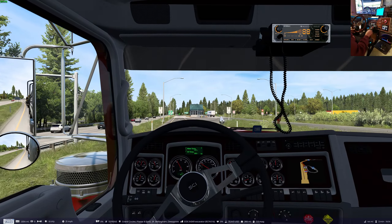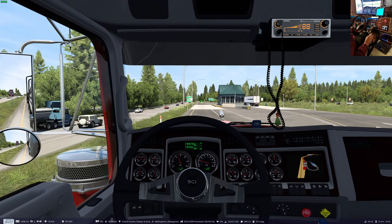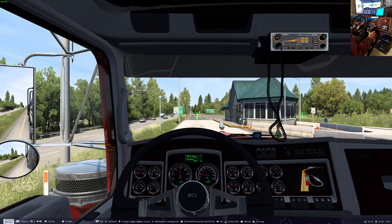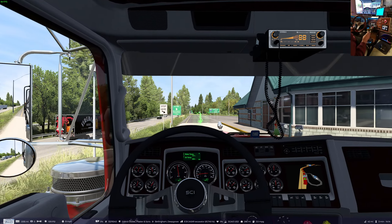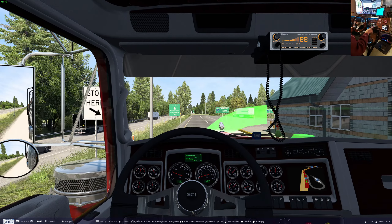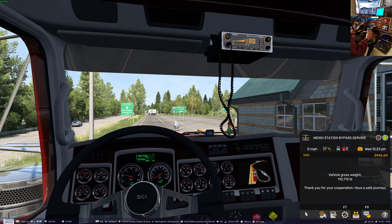Oh, another scale and we get called in. Here we go. I'm really guessing at the weight of the truck with the dump box on it and the extra axles. I think I was saying 26,000 in my calculations in my head, so let's see if it weighs more than 92,000 here. I added about 18,000 pounds, I think, to the front axle to get it to steer.